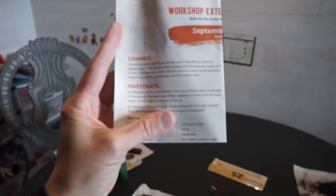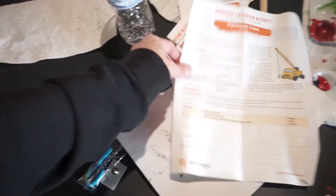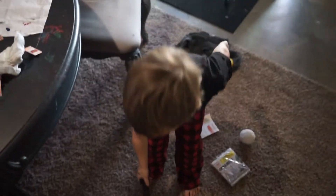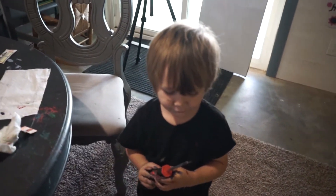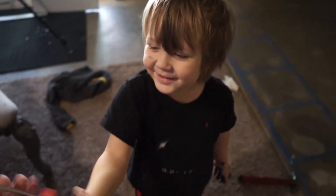Each of these you build, and then it comes with a little paper that talks about an experiment to do. It says you can investigate — like this one, crane activity, investigate. You'll need your crane. It shows some different things to do, kind of like a STEM activity. I can connect it — yeah, the end of the screwdriver is magnetic. That's pretty cool, huh?